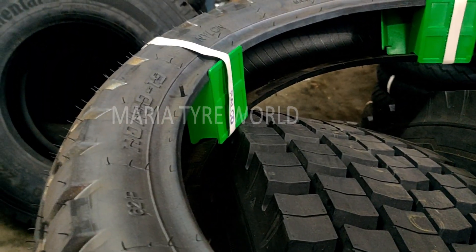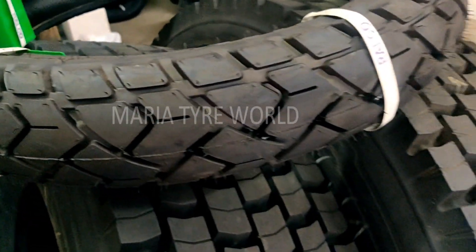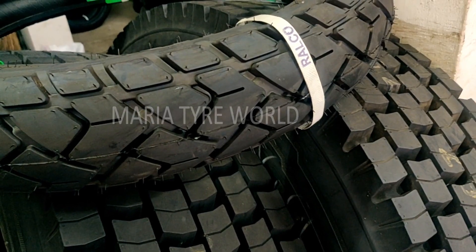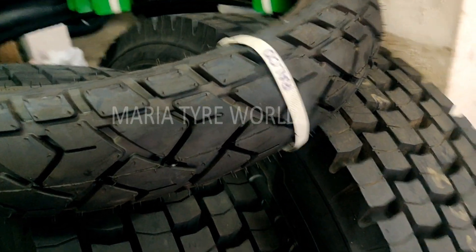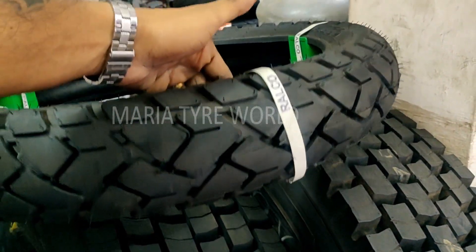As you can see, this is a tubeless tire, so if you're planning to fit it on spoke rims you will need an extra tube to get it fitted. If you have aftermarket alloys, you can get it fitted as a tubeless tire. So this is how it looks.